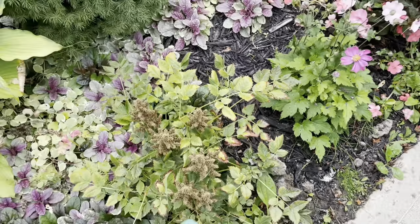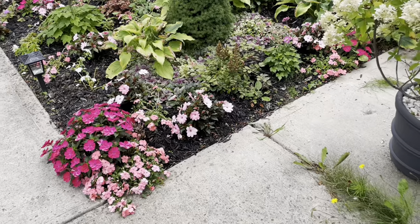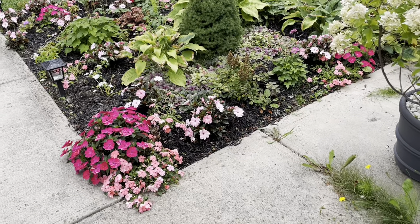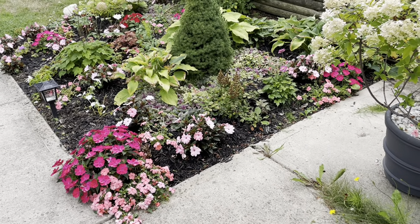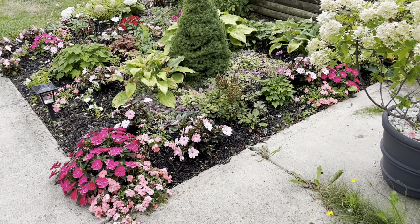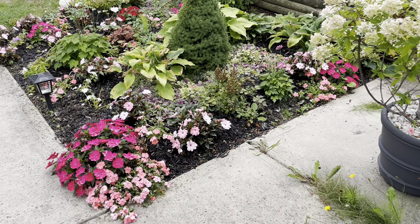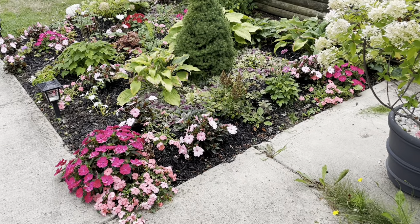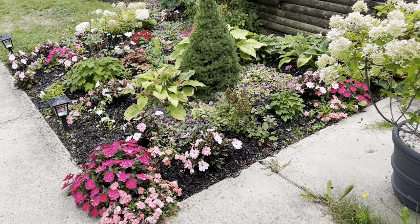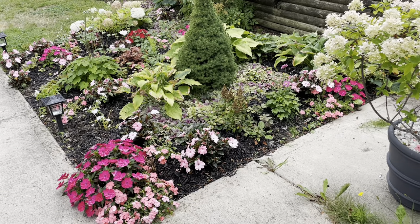And this is an astilbe — I believe it's a Visions astilbe — in this deep purple color. I've just left the faded stems on because I like the look of it, just some winter interest. In the winter, the dwarf Alberta spruce is the main winter interest in this bed, and then the hostas kind of disappear and come back next year.